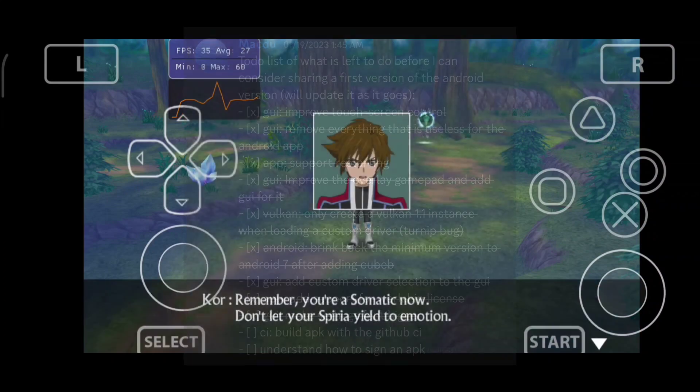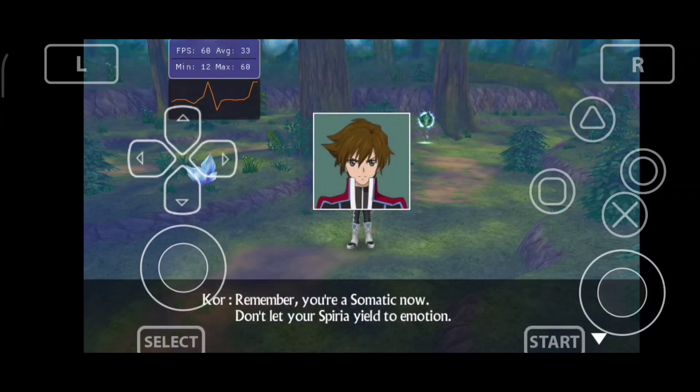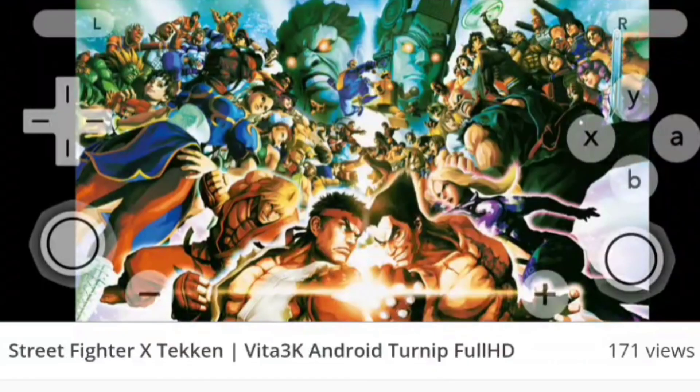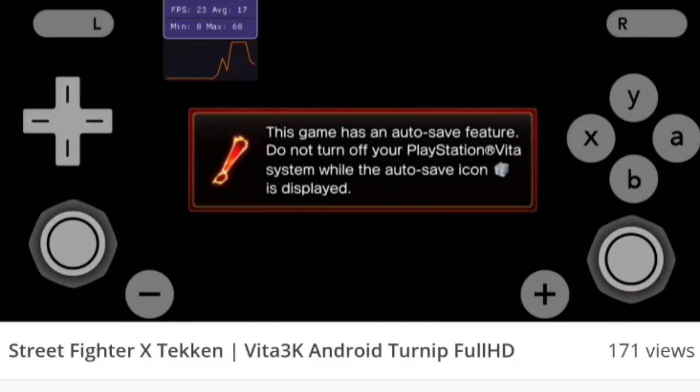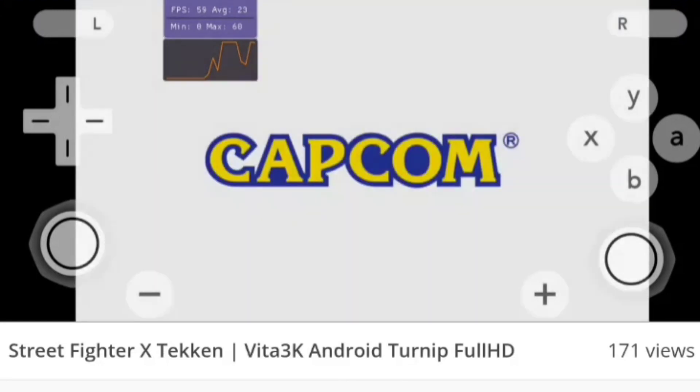The only part that is pending is to release builds of Vita 3K Android on their official GitHub page. As you know, Vita 3K is an open source project, so it's going to be really easy to install and set up Vita 3K Android. All this information is coming from the official main developer of the Vita 3K Android port.